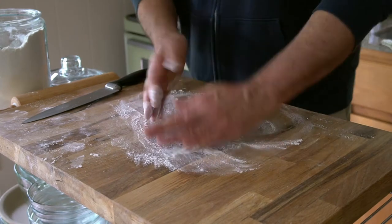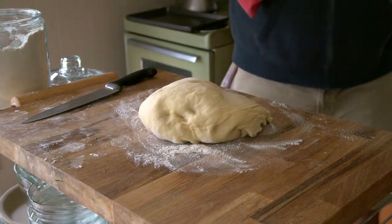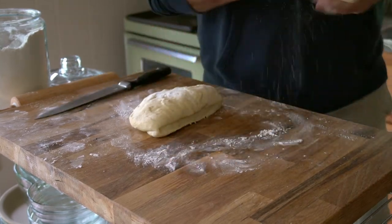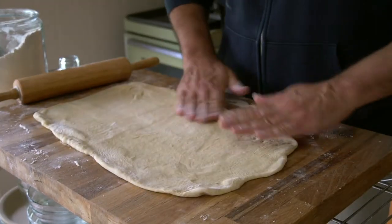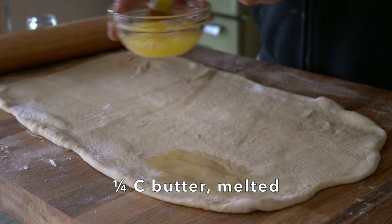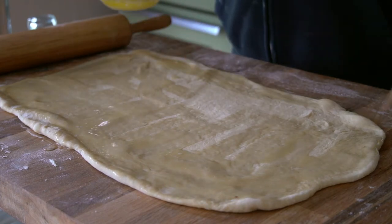Lightly flour your work surface and turn your dough out onto the surface. Cut it in half — return one half to the bowl for a moment. With the first half, use a rolling pin to roll it out to a rectangular shape. Next comes more butter — a quarter cup melted — and with a pastry brush, just brush the top of that rectangle.